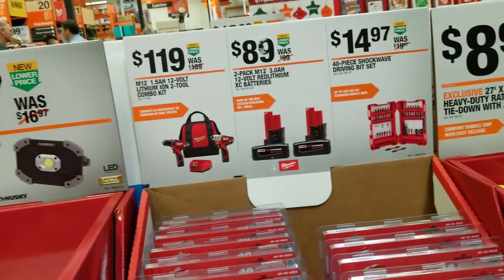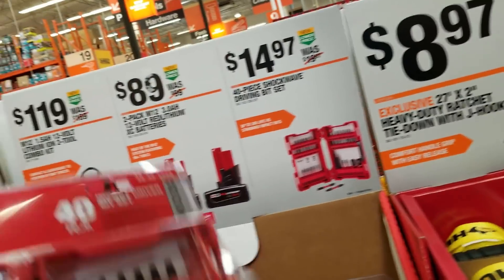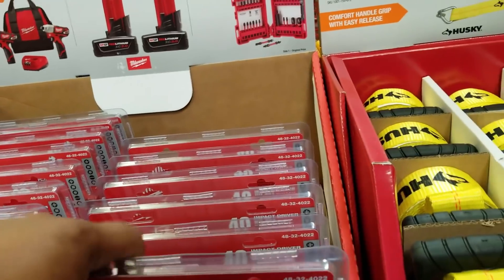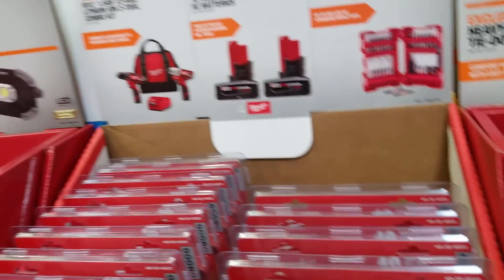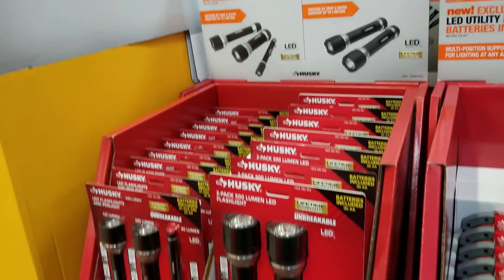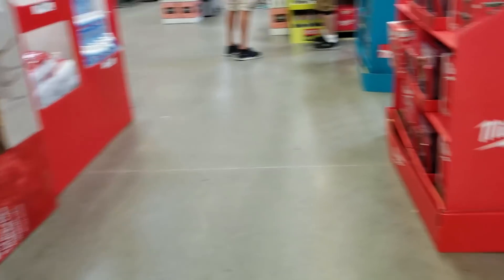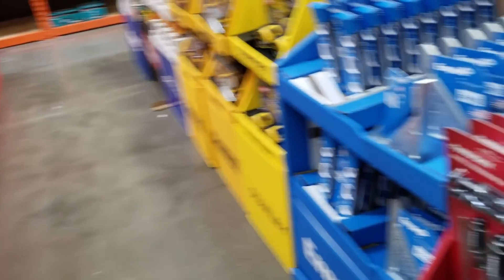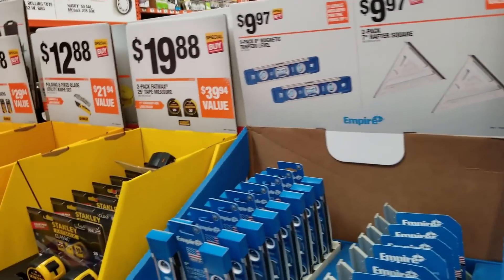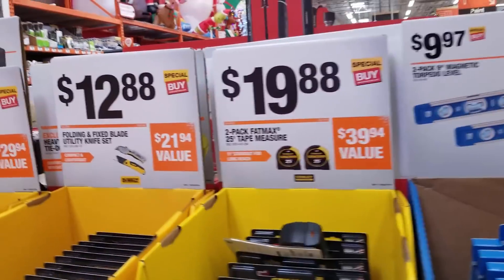There's a 12-volt battery right there for $89 and some driving bit sets. There's a nice display right there. Some lights and some LED lights as well.